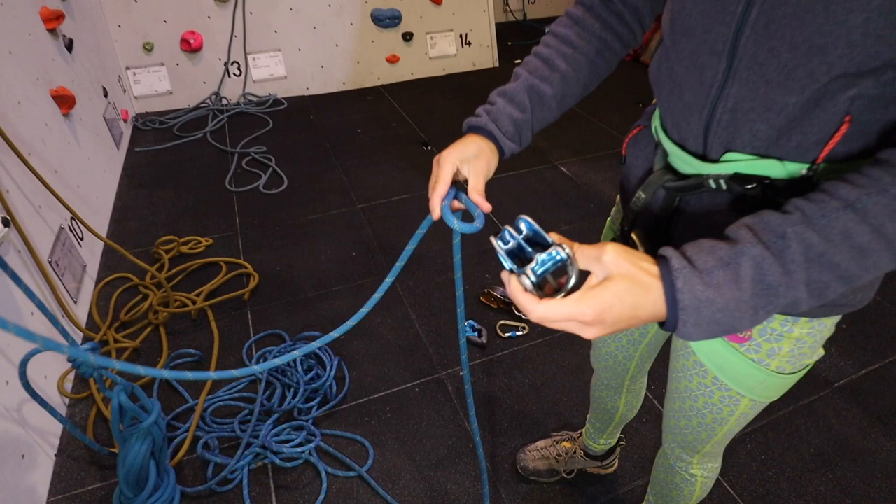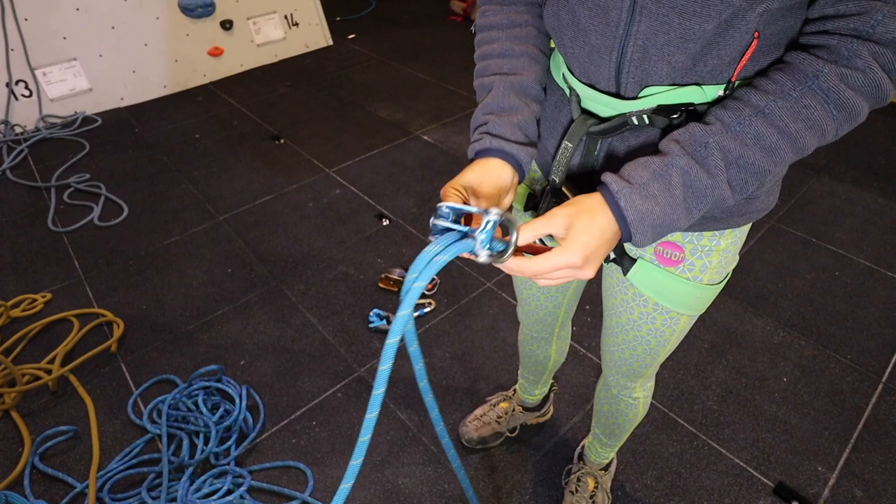For ATC style belay devices, aim to have the dead rope running over the grooves. Ensure that the rope loop mimics the retaining strand and both rope and retaining strand are captured in the carabiner with the gate again screwed shut.